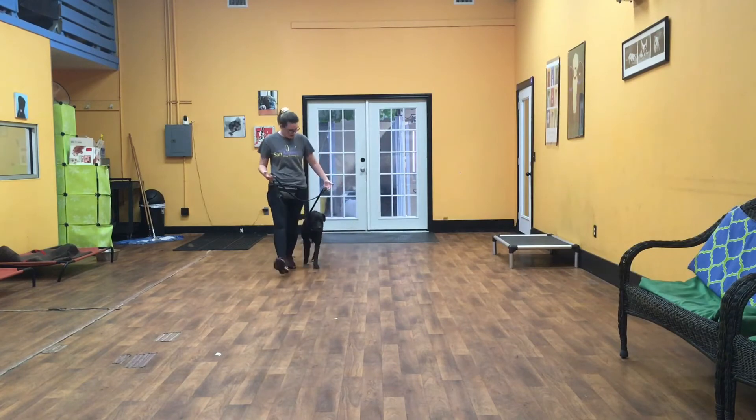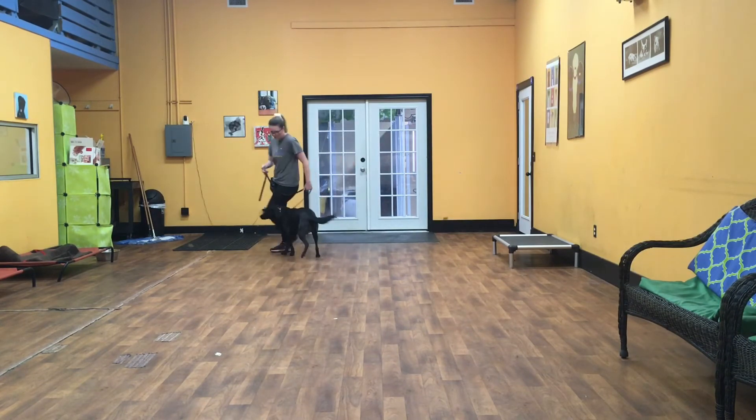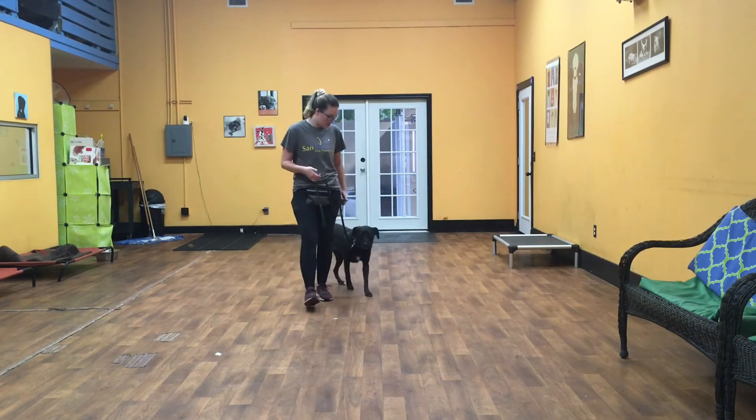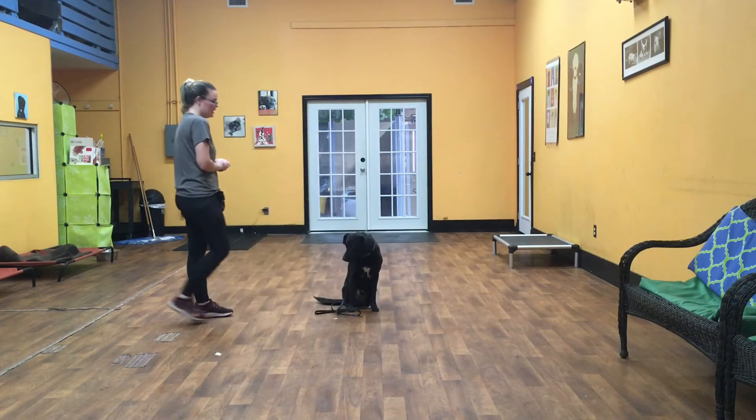Now he turns into me, and he turns away from me. One more turn into him. Whenever I come to a stop, it is his job to put his butt on the floor automatically. At this point I can walk away just like that, and his job is to stay in that position.